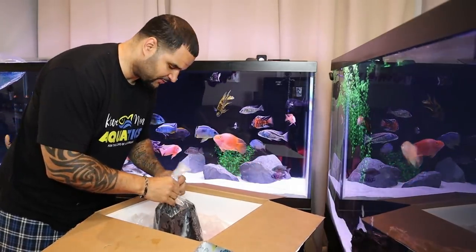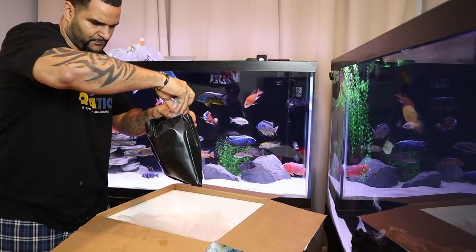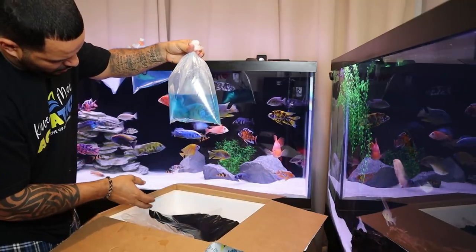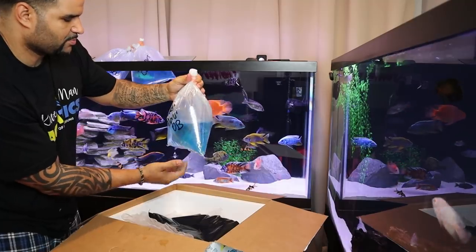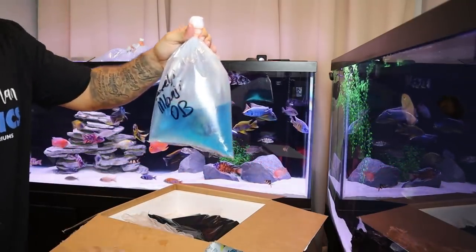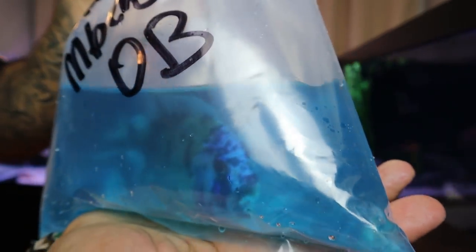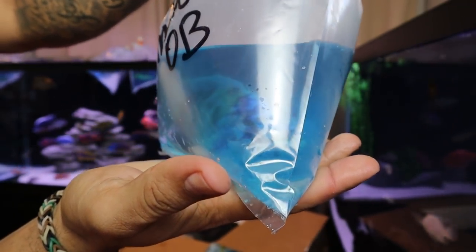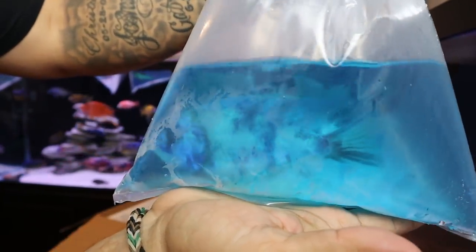Last but not least — so far three out of four are not any fish that I have in my 210, which is great. I found it's easiest to just break the rubber bands off. Oh wow — a Borley Benji OB! This guy looks nice. Can you see through the bag, guys? Nice big guy — he's six inches plus for sure. Beautiful color on him.